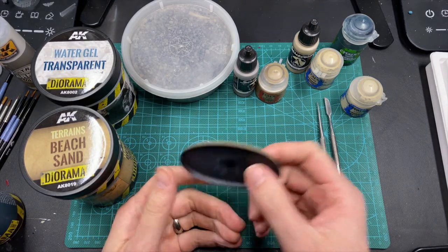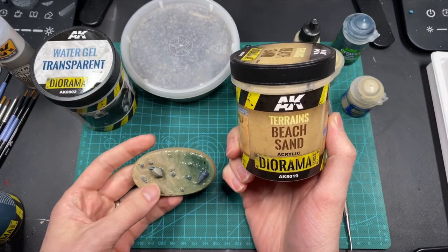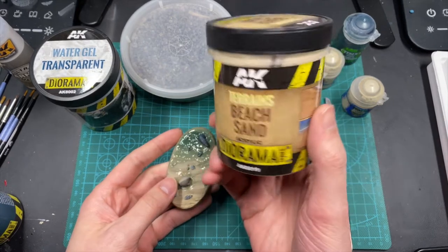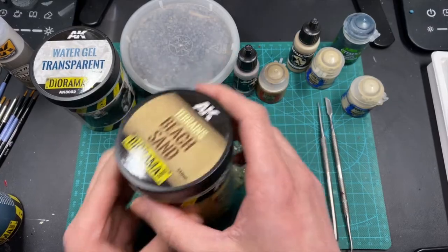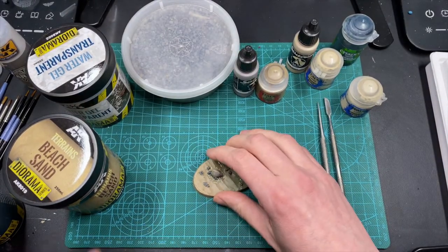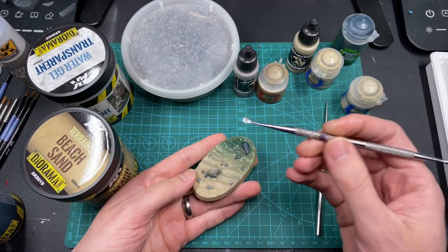The first thing you want to do when you have your plain old black base is take this beach sand from AK Interactive. I love this stuff because it's got just enough texture that it actually seems like teeny tiny grains of sand, but it gives it a nice smooth look. It's very realistic looking - it's part of their diorama series, which is an incredible line. Later on we'll use the water gel from them as well, which is kind of the last step.